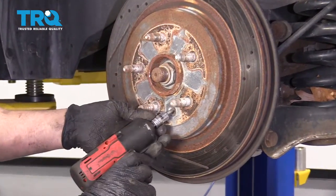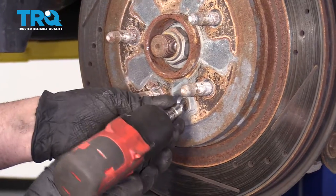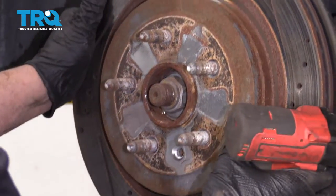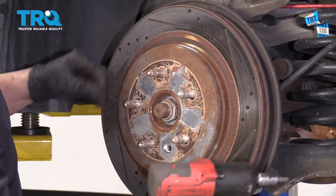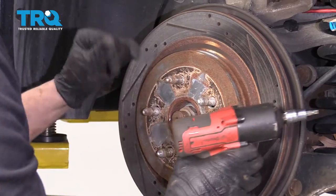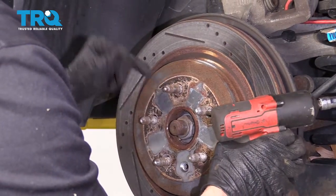Now, I'm going to take this screw out — just use a T30 socket — and then grab the rotor and slide it out. If it's stuck on there, you can use a hammer and just hit in these areas. Just try not to hit the lugs.